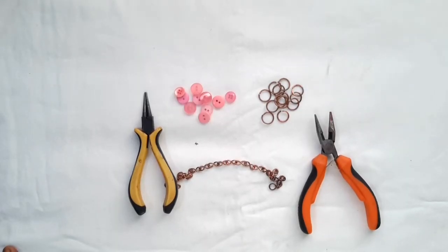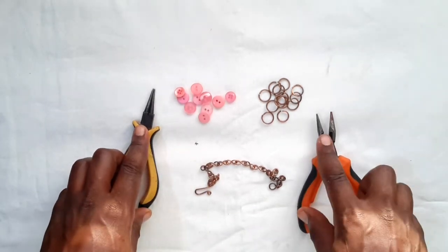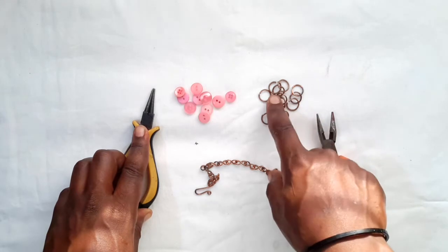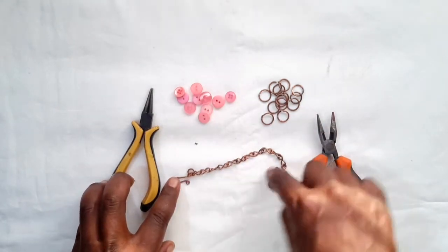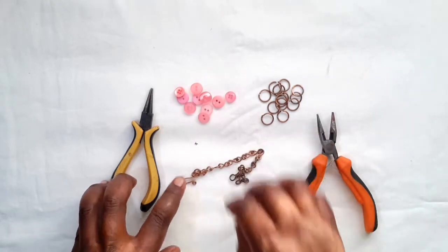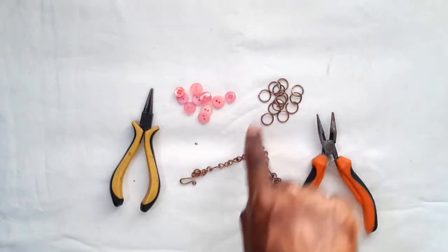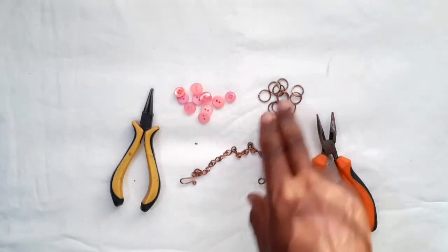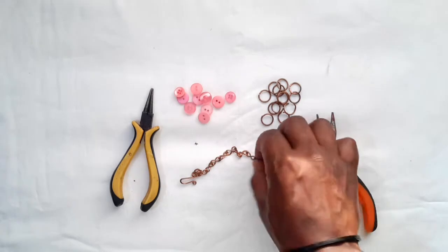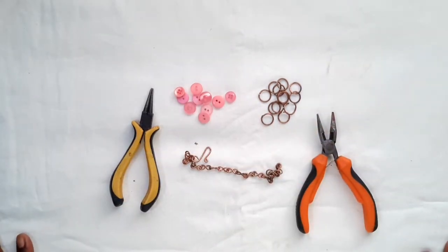To create a button bracelet you're going to need round nose pliers, flat nose pliers, jump rings, an infinity lock chain, a clasp and loop, and of course some buttons. Remember, we created these items in the previous episodes, so if you don't know how to make jump rings, the chain, or the clasp, just check back in our previous episodes to learn how.